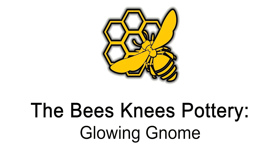Thank you for joining me today at the Bees Knees Pottery Studio. I'm excited to announce that our channel has over a thousand subscribers now, and to celebrate I would like to show you a few painting techniques along with some glow in the dark paint. Come on along.